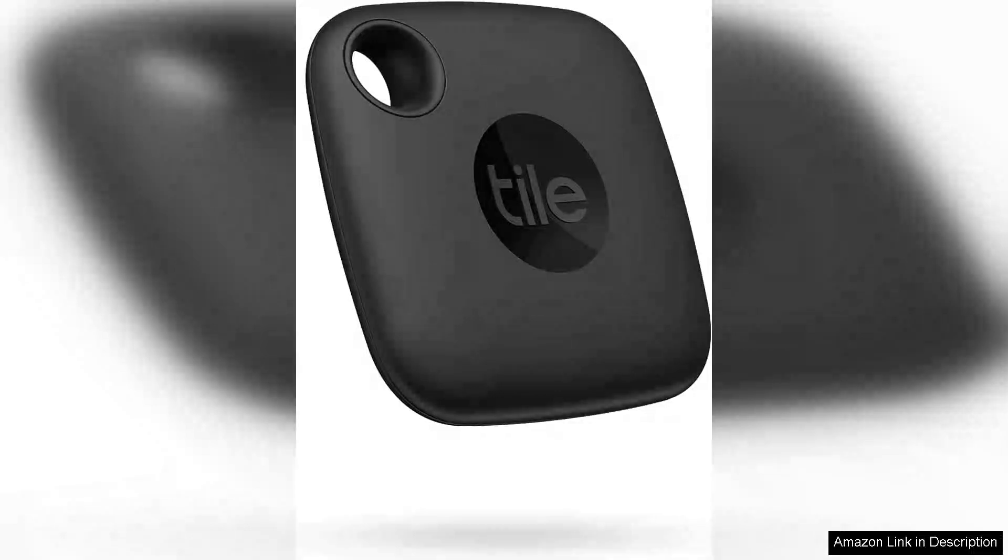The TileMate OnePack in Sleek Black is a fantastic gadget for anyone who often misplaces their belongings. This compact Bluetooth tracker is designed to help you locate your keys, wallet, or any other important items with ease.